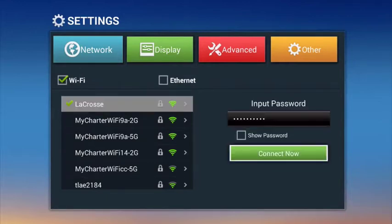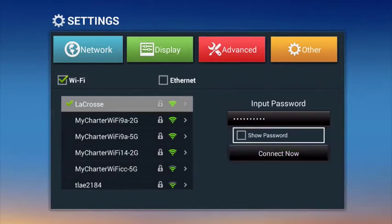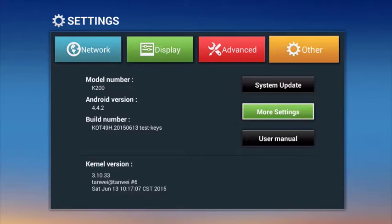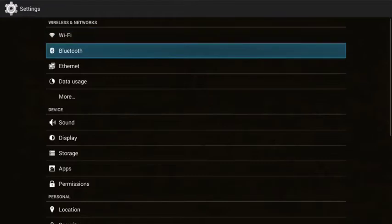Once connected to the internet, you may want to go into your settings and make sure your date and time is adjusted correctly. Go ahead and click on more settings and you can scroll down to date and time.